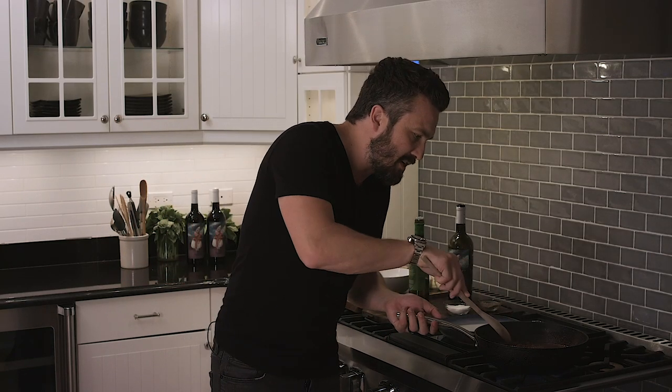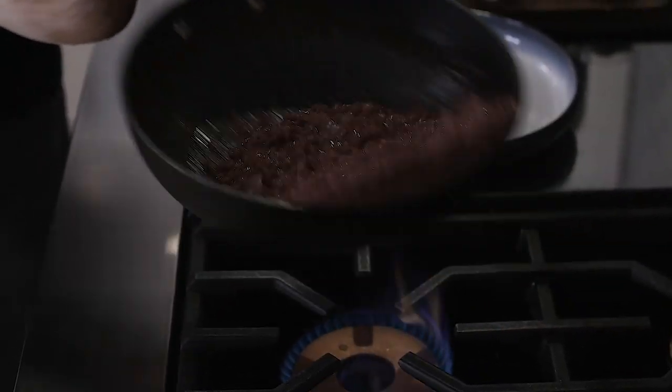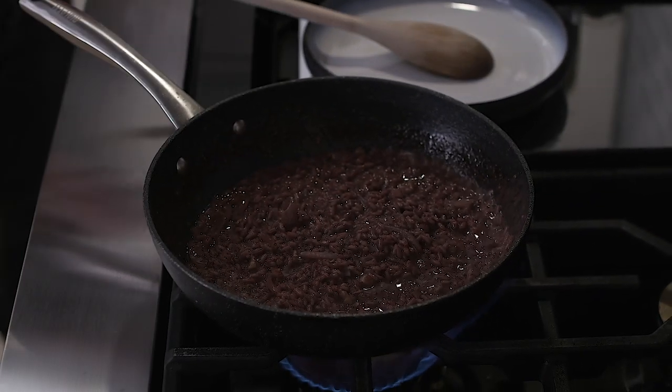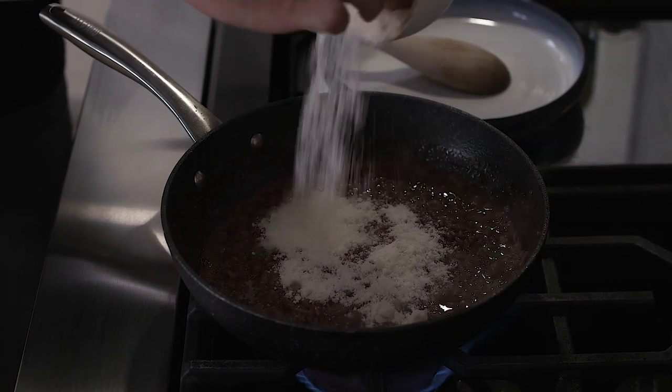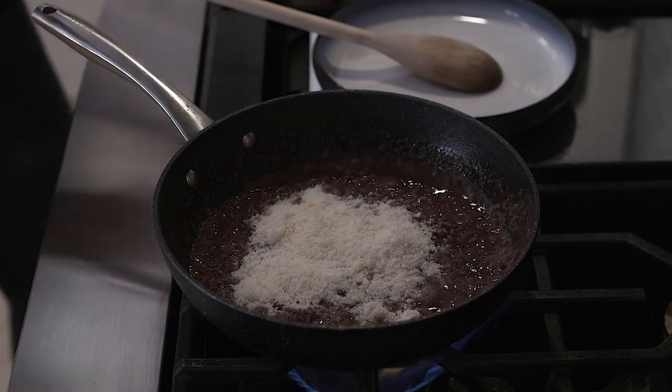All right guys, when the rice is cooked, you're gonna see holes of broth coming through the rice. It's gonna look thick, it's gonna look lucid — just like that. It's gonna taste awesome. At this point I'm adding some cheese and more walnuts.